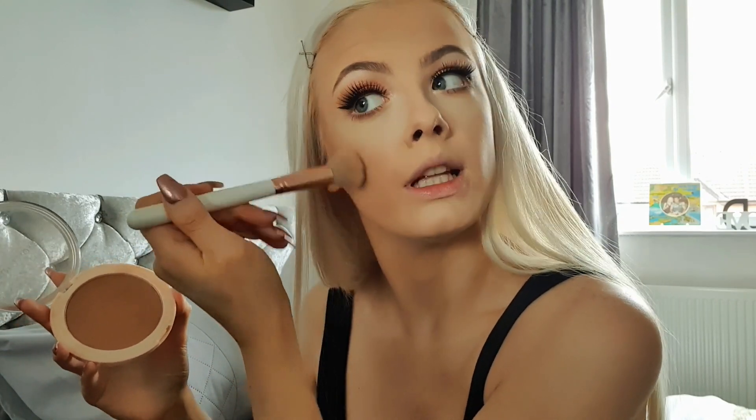Now let's move on to bronzer. This is the Makeup Revolution Mega Bronzer in the shade Cool. I'm going to take my brush and just dab it in because it's very, very pigmented, so you want to be careful. I'm applying it to my cheeks first, blending it upwards. My husband just came over looking at me as if to say, what am I doing?!